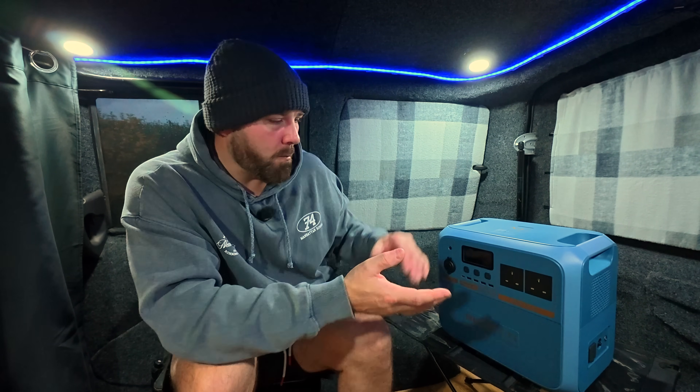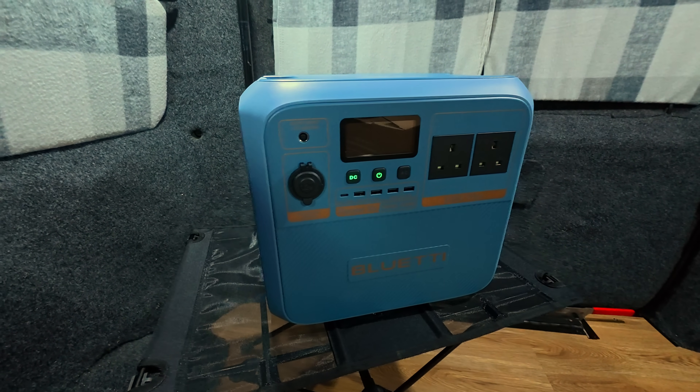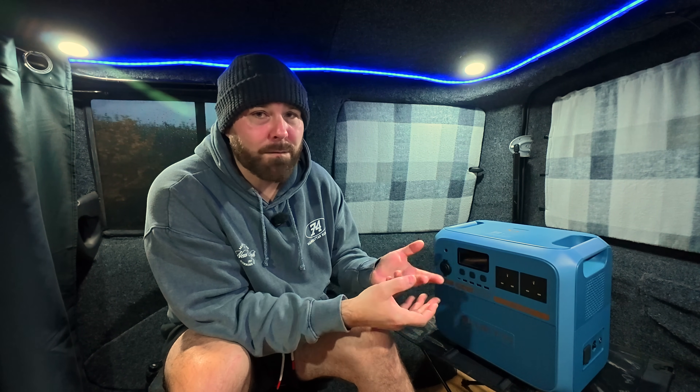Bluetti aren't messing about — they're making sure this thing is just as competitive as any other power station on the market. When you see it, you're instantly going to know how to use it. They haven't played it safe with a smaller power station; they've gone as big as they could with a competitive price point. First to act, first to market.